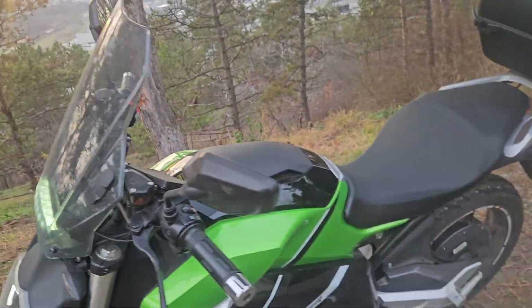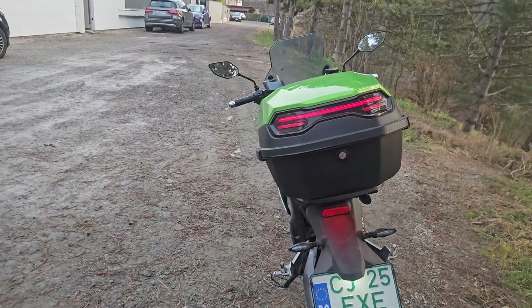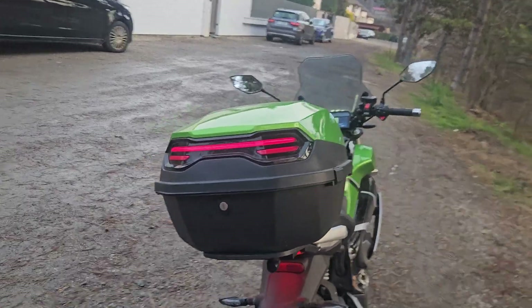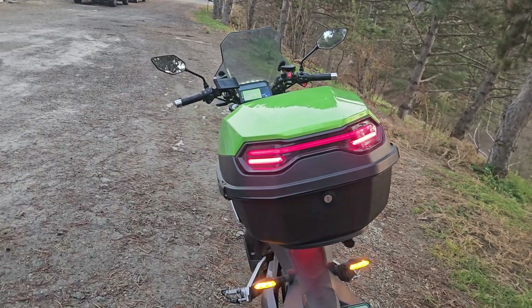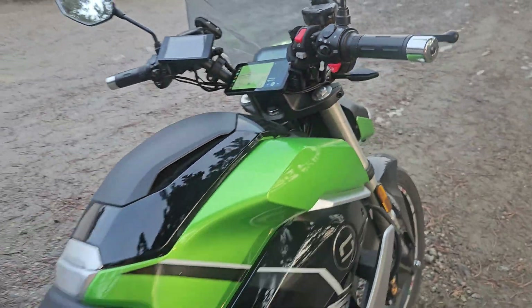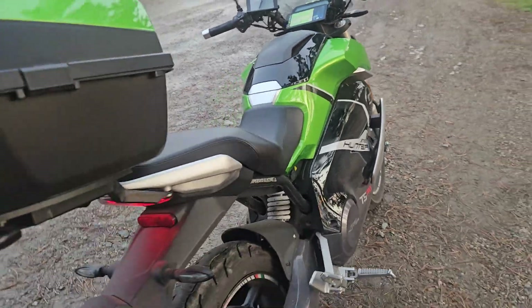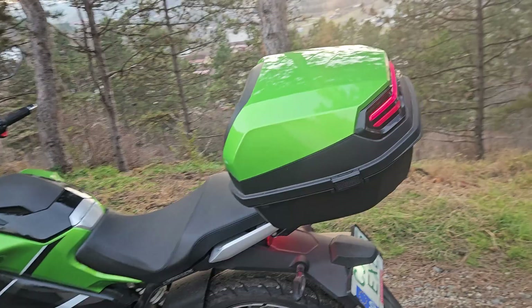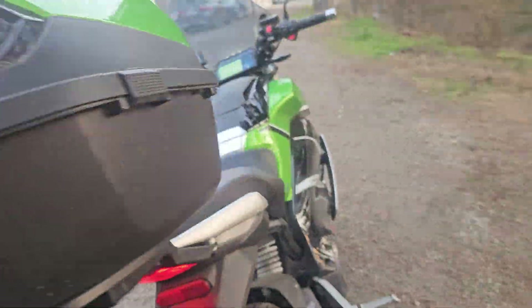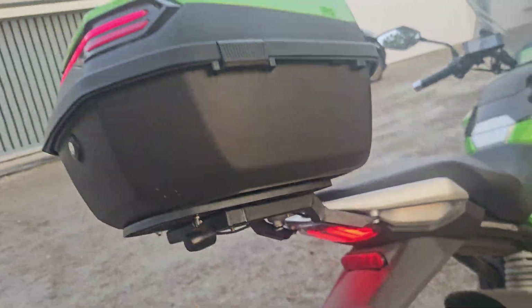I have cameras front and back recording all the time. There's also a standard top case that I've added lighting to — it has a brake light, running light, and turn signals. There's a loud relay for the turn signals since I need audible feedback. I quickly welded the mount myself as it wasn't available at the time.